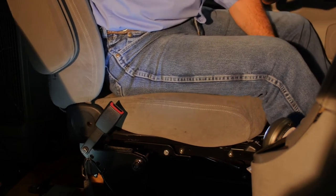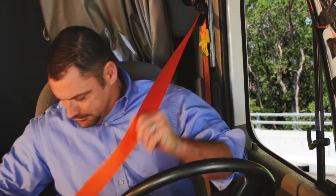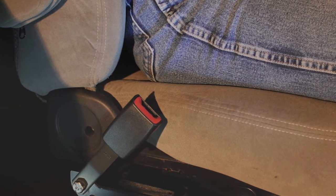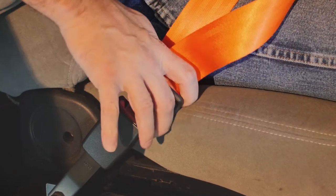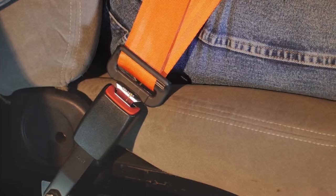Adjust your seat to its proper driving position. Pull your seat belt across your body without twisting the belt. Insert the seat belt into the buckle. Listen for a click, then tug on the seat belt to make sure the belt is secure.